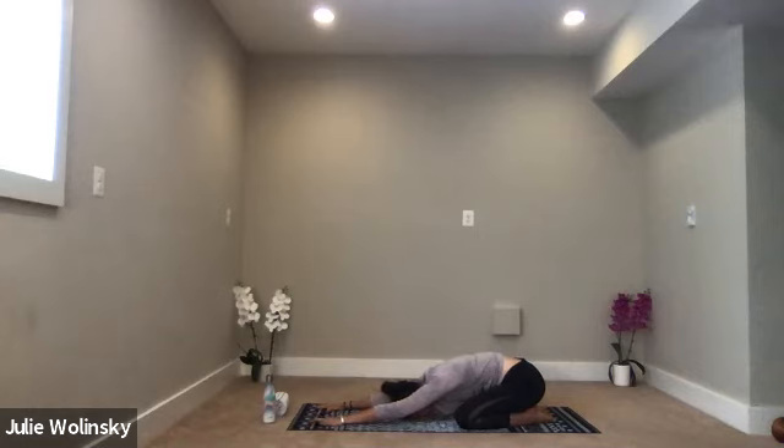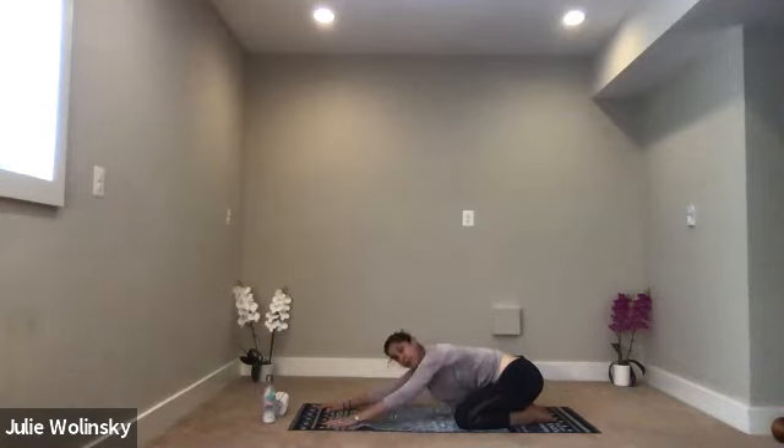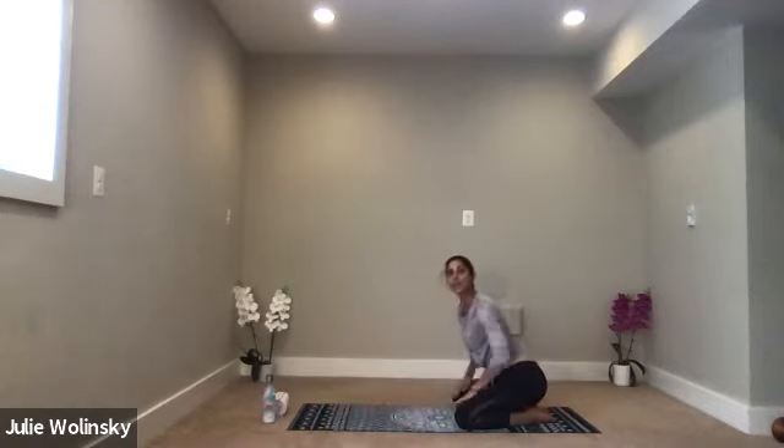Take a big breath in through your nose. Fill your chest. Feel your lungs expand. Open mouth, exhale. Let the breath out until you're fully empty. Breathe in through your nose, fill up. And breathe out through your mouth, let it go.